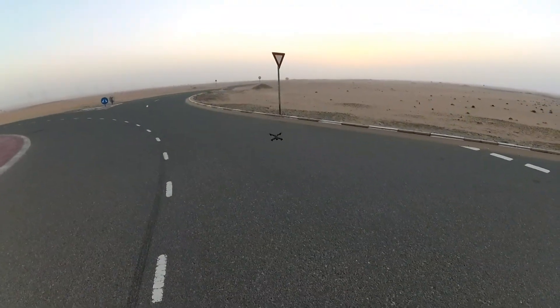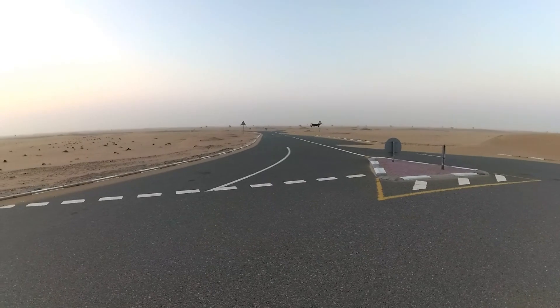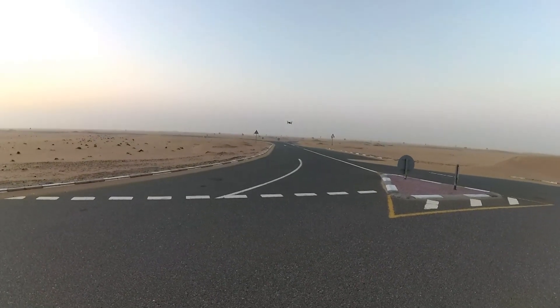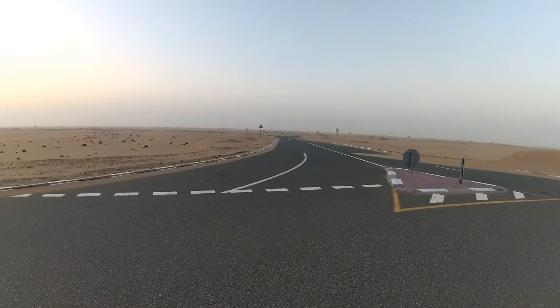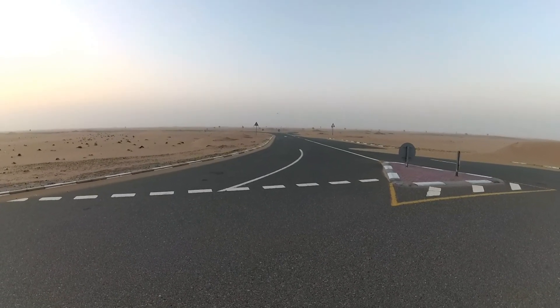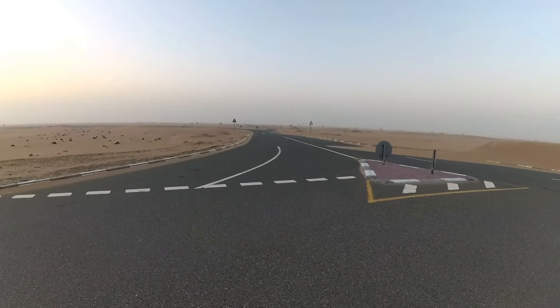Let's take a shot of this road with the desert, but not this close to the ground. I'm not sure what kind of camera it is at the moment and what wide-angle view it has. It has a good range.